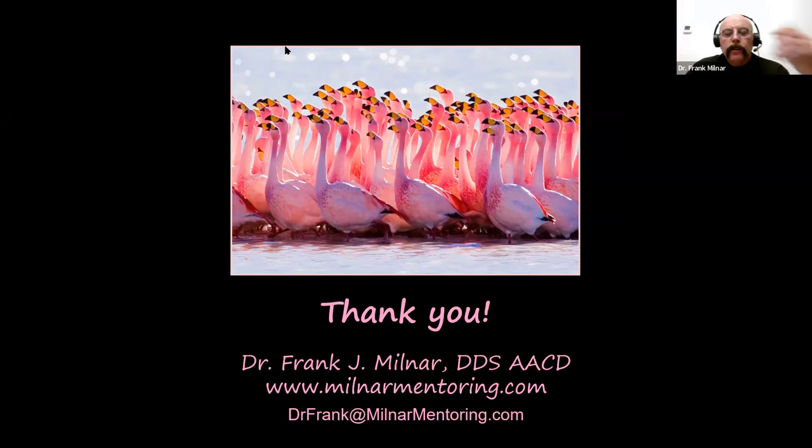ADA codes for pink restorations: when you start your journey, use standard ADA codes — one surface anterior, two surface, whatever it is. But when you get to a certain level of mastery, you can charge fee for service. This is customized work: sulcus reproduction, closing dark triangles. These are for baby boomers who will pay cash. Otherwise, use your ADA codes, use your white technique, don't take up too much time — just use pink.